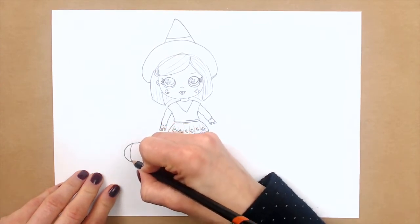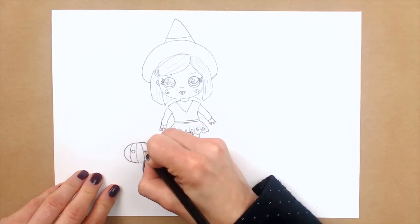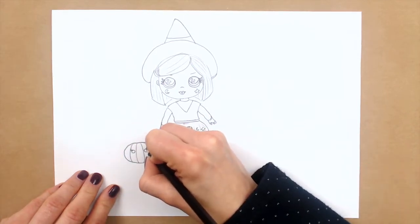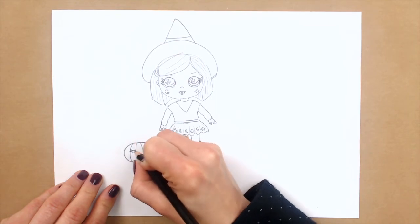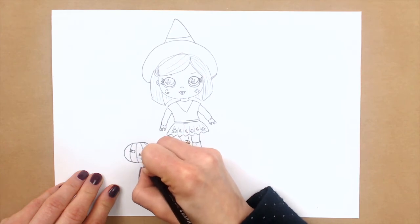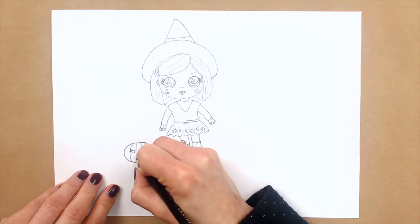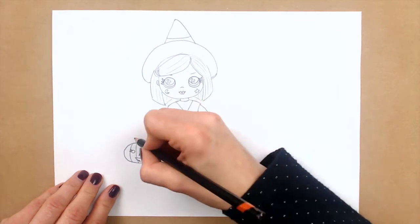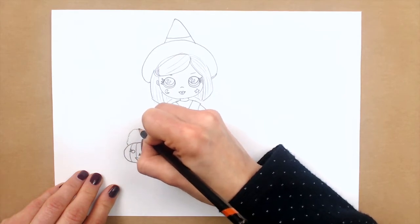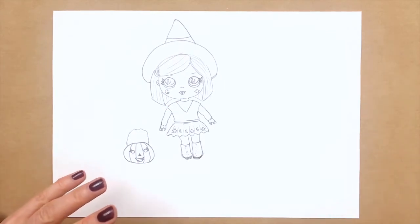So I'm just drawing stripes here, and then two circles and some eyelashes — of course, and we will color them black. And I will make this spooky smile like this. And now let's draw a handle, and just draw this waving line here, and then we will color it. So it's a pumpkin bag.